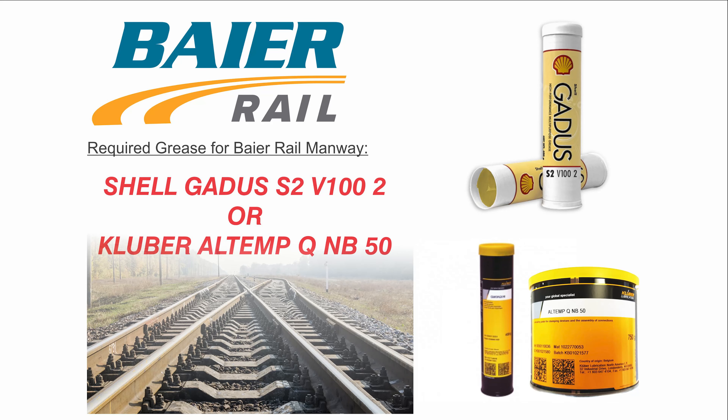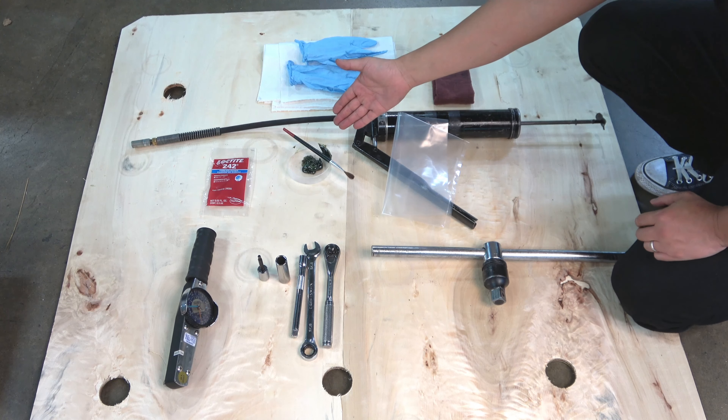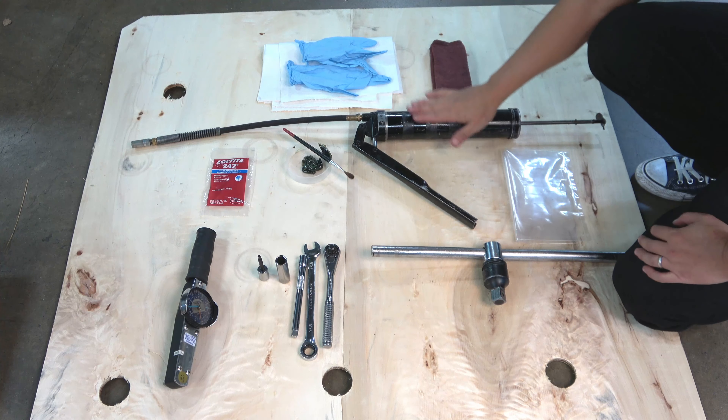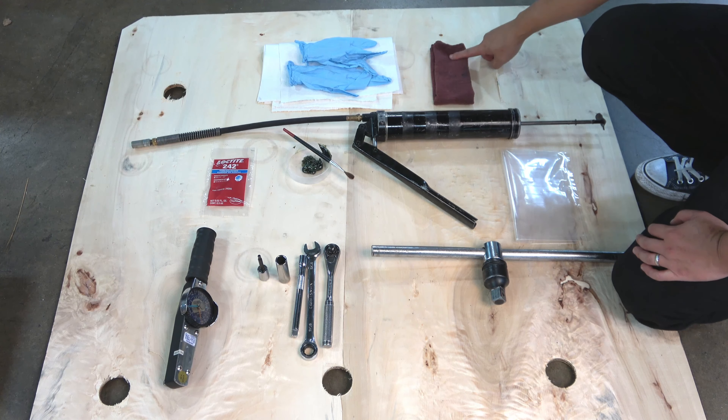Byer Rail uses Shell Gadus S2 V102 grease or Kluber All Temp Q NB50 grease. Have some spare grease available in a cup and a brush or other applicator to pre-load the threads for initial fit and assembly, a grease gun loaded with the recommended grease, some shop rags, heavy duty work gloves, and paper towels as needed.